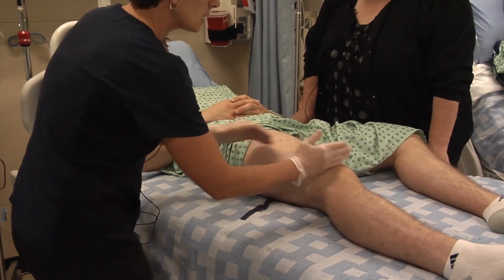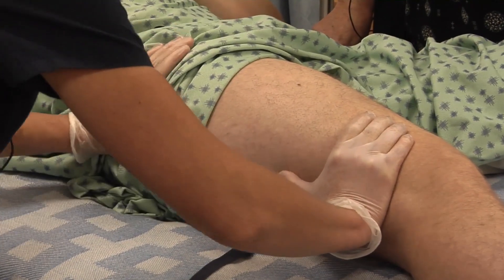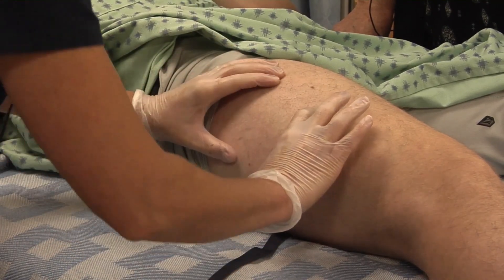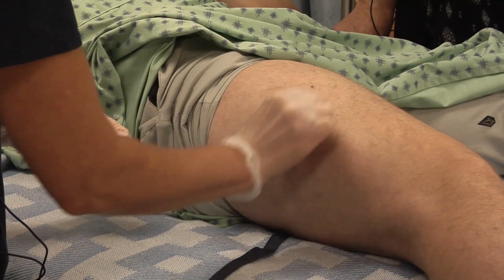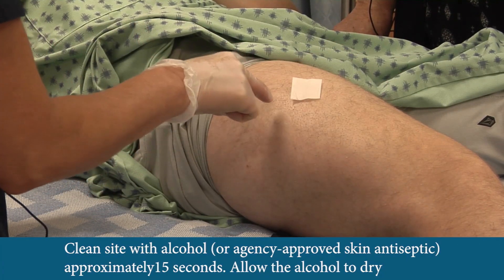In terms of landmarking, I look about where the knee is and landmark there. I think about the greater trochanter and I landmark there, and I'm going to go in the middle third of the muscle, which will be here. So I'm going to use my alcohol swab, clean from the inside out. And now we can leave the corner of the alcohol swab pointing to where I want to actually do the injection.